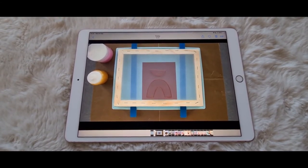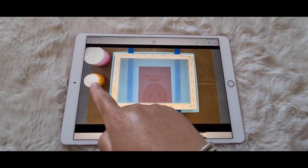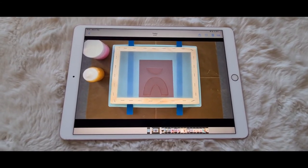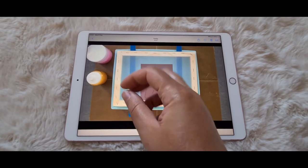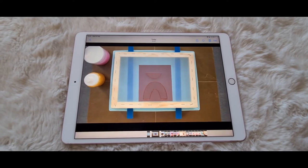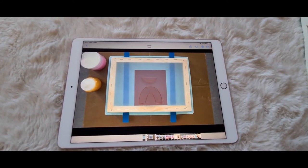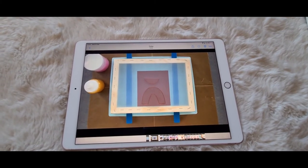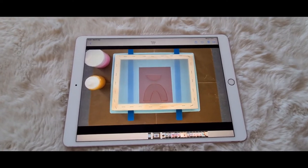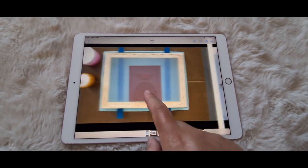You put the torn pieces of paper into your jar or the container with the nozzle, then add warm water — it has to be quite warm to turn the paper into the slurry. Then put the lids on and give them a good shake until the paper's dissolved in the water. Repeat that for any other containers and colors you want to use.